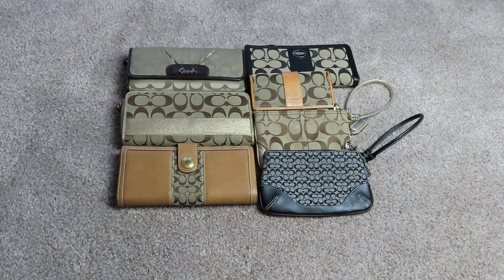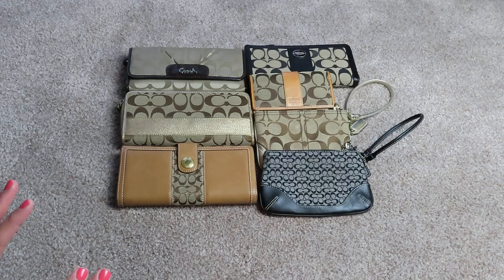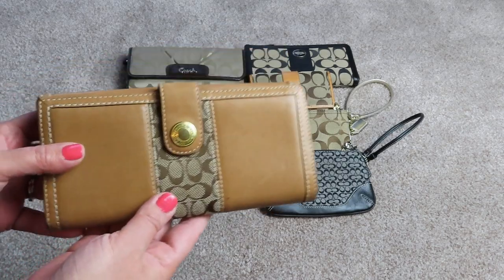These here are the signature wallets. I have not used these in years and years, but I just can't get rid of them — it's a nostalgia thing. One day when these no longer exist, I'm going to think back like, 'I remember that old Coach signature from 30 years ago, I wish I still had something.' Or maybe I'll use them again — I don't know.